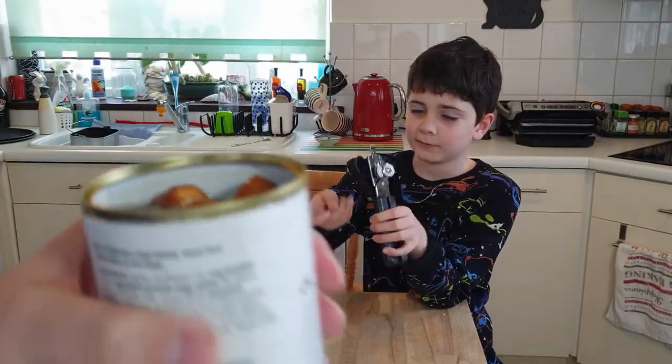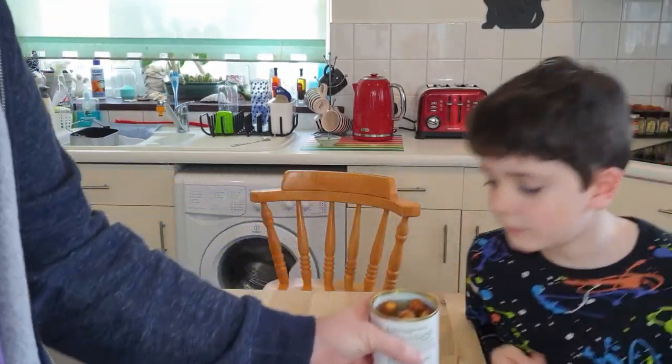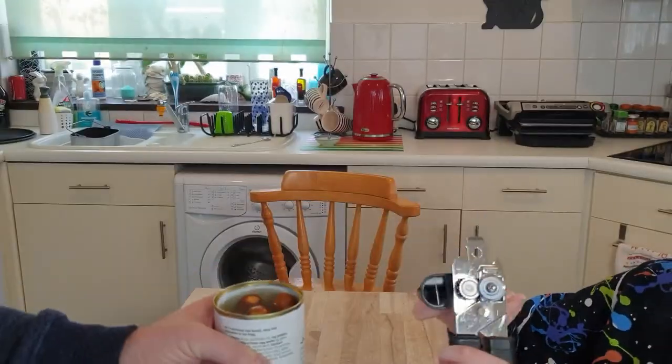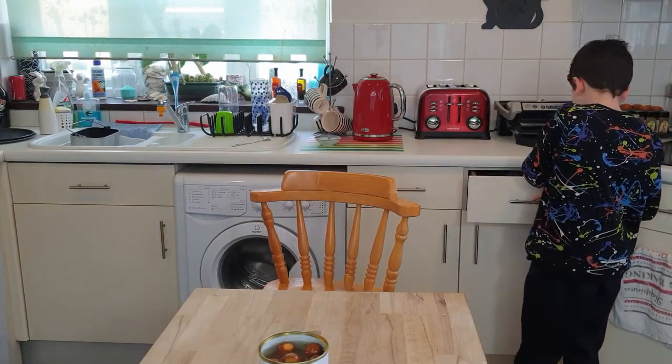Oh, they smell like smoky hot dogs. Have a smell. Hmm, that isn't too bad. They smell like smoky hot dogs. We'll put that back in the drawer. So how do we want to cook them?